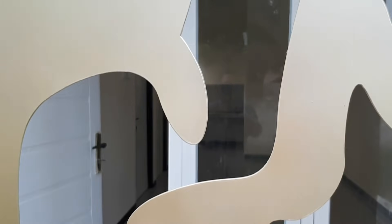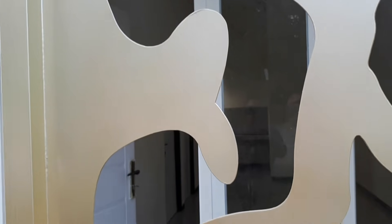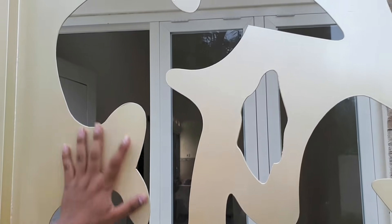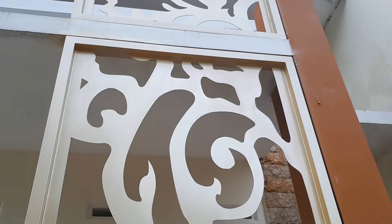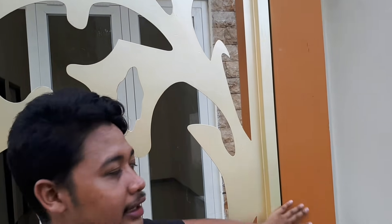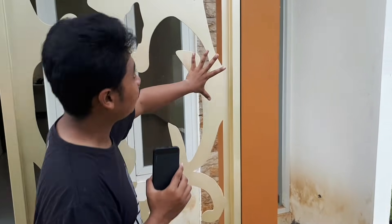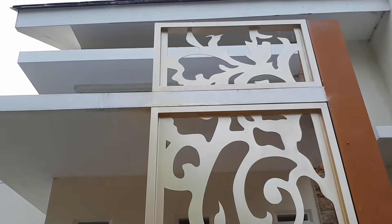Bahannya besi, kayak lempengan besi. Ukurannya berapa mili kurang tahu. Ini motifnya itu batik kayak gini. Untuk warnanya, ini sedikit gold. Cocok juga kombinasi dengan tiangnya yang warnanya brown, coklat ke kuningan kayak gini. Ini lumayan bagus modelnya, ini mempercantik rumahnya.